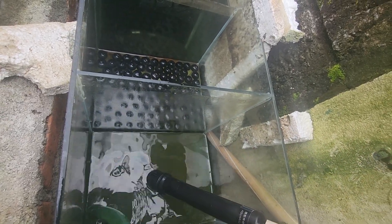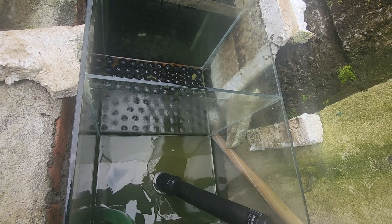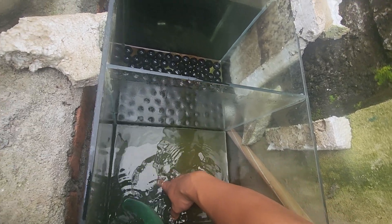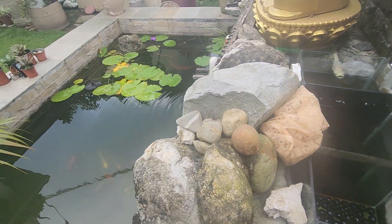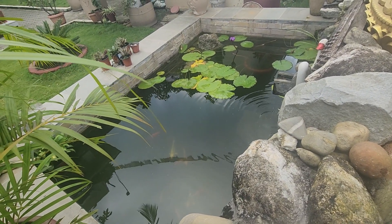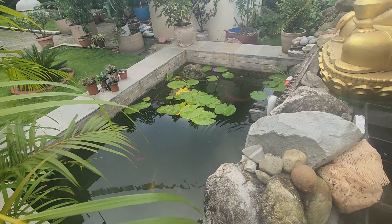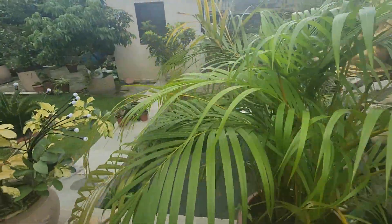The algae has been accumulating here and I need to clean it up regularly because there's a lot of sun, so the algae forms very quickly. I've got ceramic balls placed in a mesh along with other filters. Because of that, the water quality is much clearer than before. Earlier I didn't have a filter and the water was very green due to the algae — now it's much clearer compared to before.